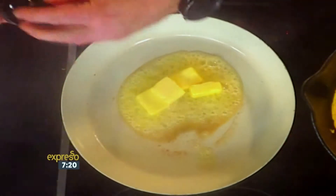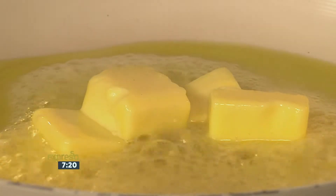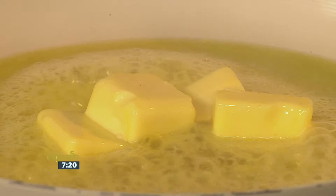We want that buttery goodness in this as well, and a little bit of the oil. I know this is kind of deviating from your diet a little bit, but we're going for flavour this morning.